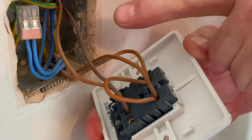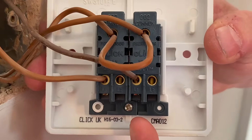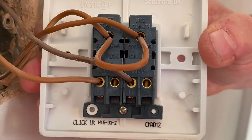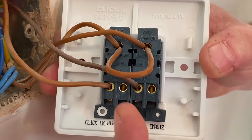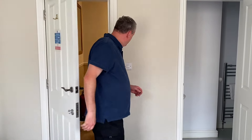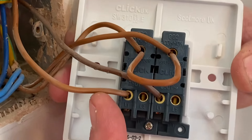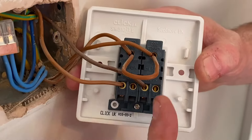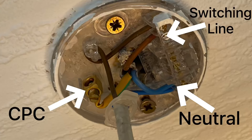With the permanent line connected into common and linked across, the connections at the bottom — both out of L1 — are the switching lines going out. When we operate one switch, the permanent line from common comes onto L1 and that switching line turns on the ensuite bathroom. When we operate the other switch, the switching line goes out and turns on the bedroom light, with the neutrals from the connector block and the CPCs completing the circuits.